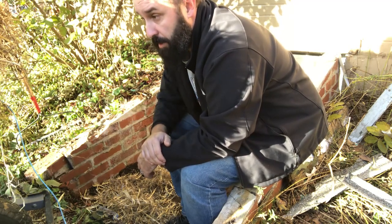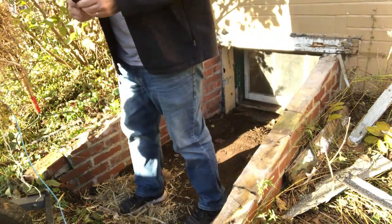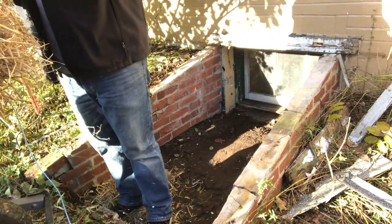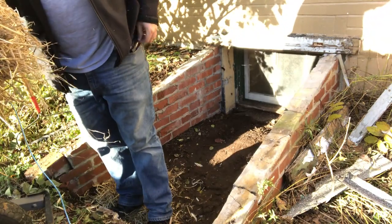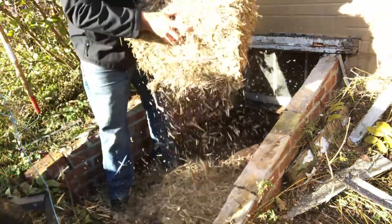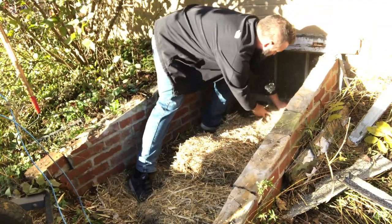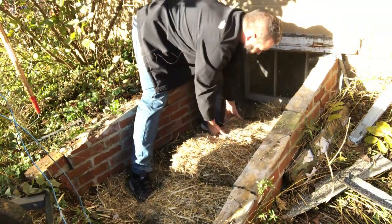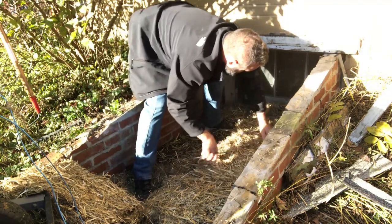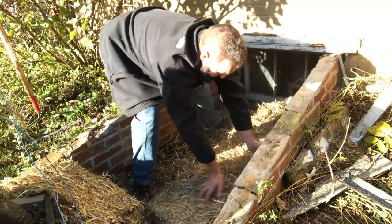We'll cut this bale open — I have it in a wheelbarrow so whatever I don't use isn't going to get all over the place. The whole front came up, so it'll be in chunks. We're just going to lay down the chunks and give it a really good base layer of hay, almost like a little hay table. Just rough it up a little to fill in any of the gaps.